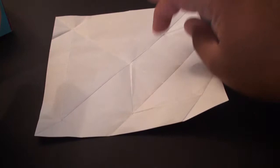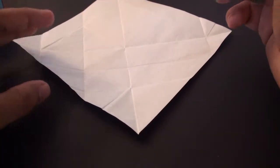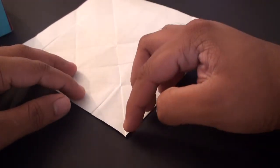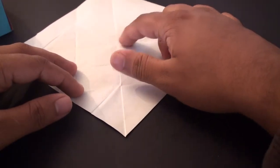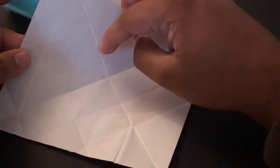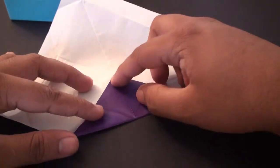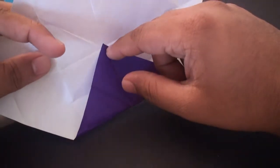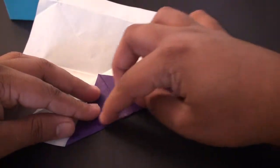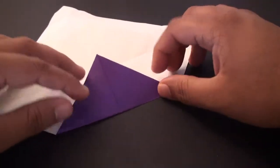Once you've got the X shape going through the center, take one of the tips and make it face you — it really doesn't matter which one. Once it's facing you, fold it so that this tip aligns with that center crease where the X intersects. Take this tip and fold it all the way up there so that it meets that intersection, then simply crease the back end in.